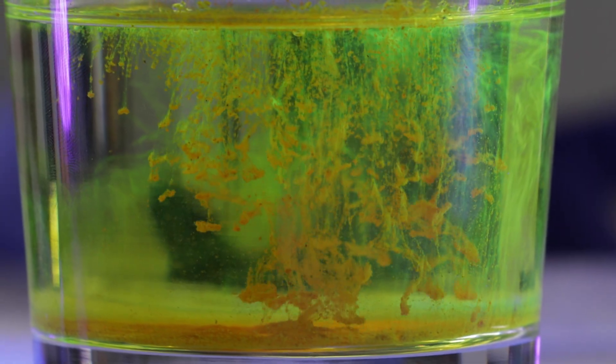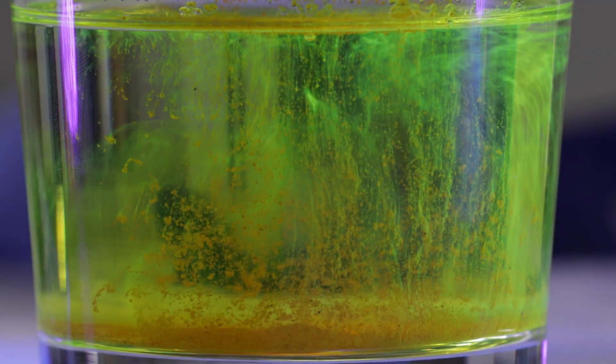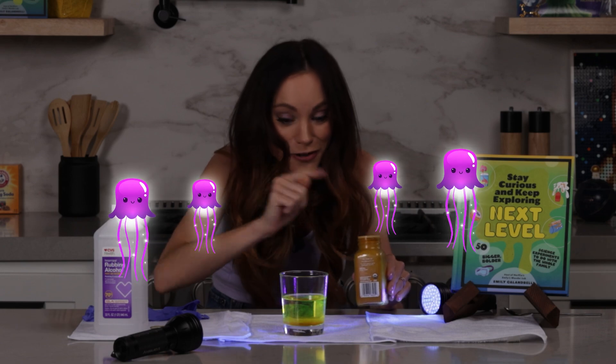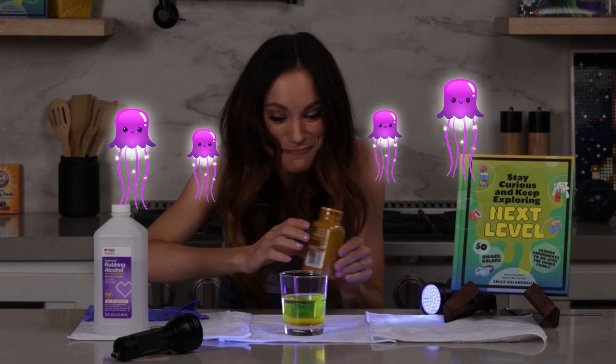Let's watch that here. So as the turmeric falls, it disperses and it looks a little bit like jellyfish. That's why I call this my glowing jellyfish experiment.